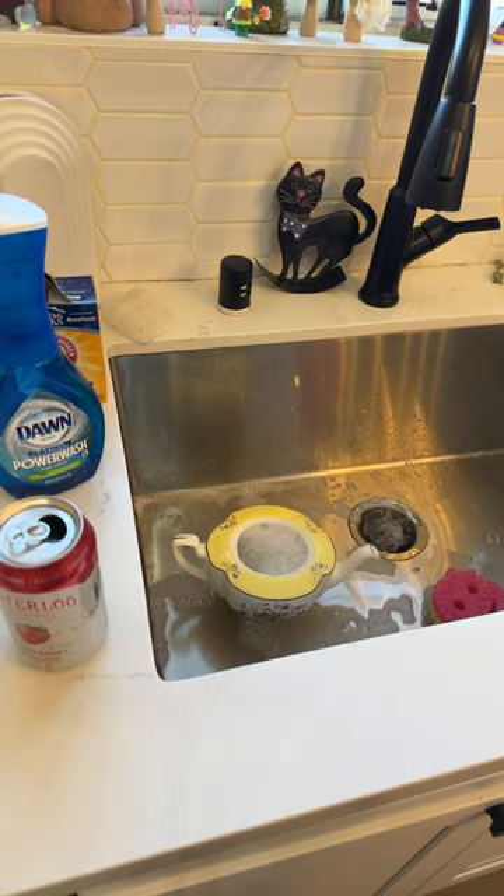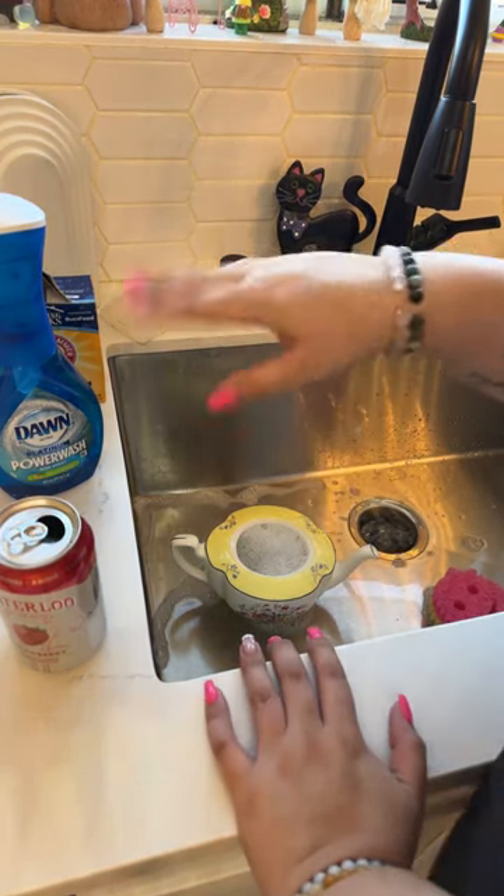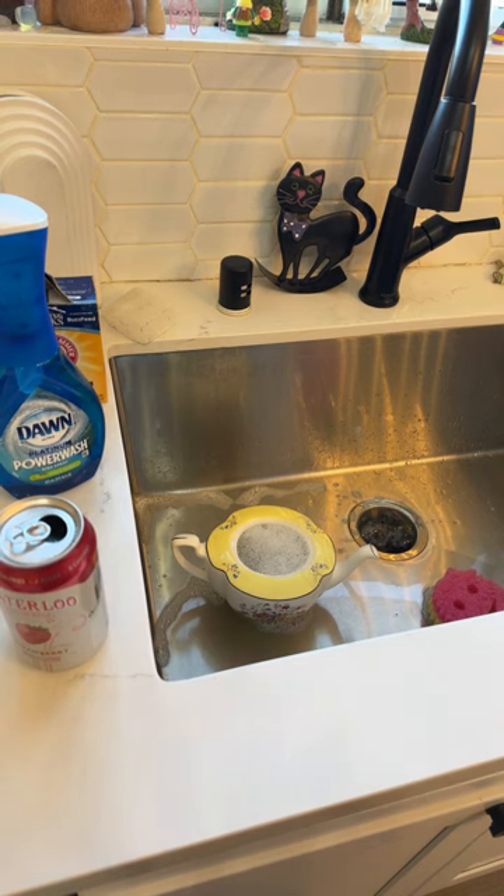Now I'm going to drain it out and rinse it and just briefly scrub the top — it's not really that dirty.